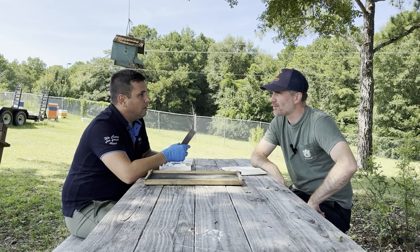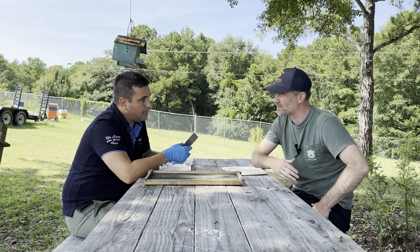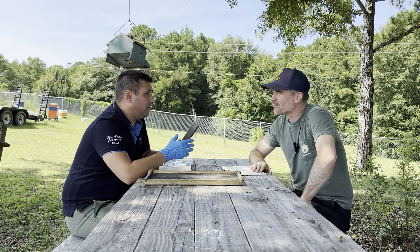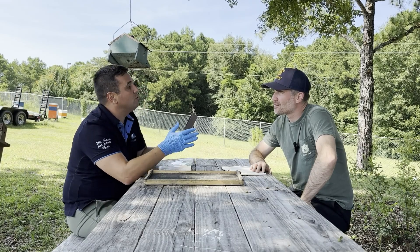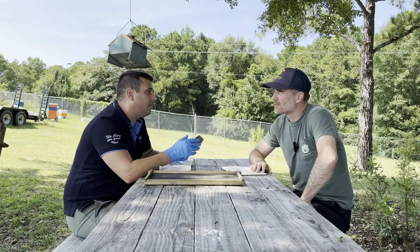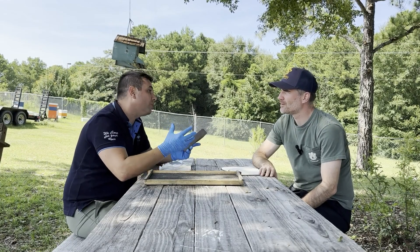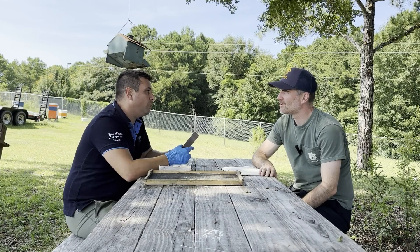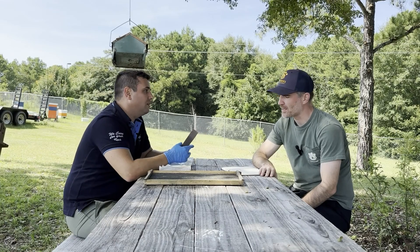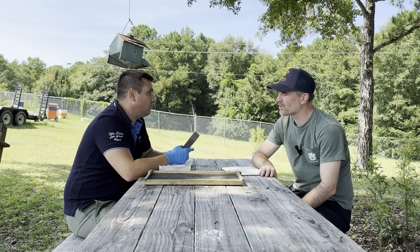Is there a maximum number that can be applied? For a double deep setup, if you have brood boxes and only three or four frames with brood at the top, two strips on top plus four in the lower box would be fine — so a maximum of six strips. We have studies showing it's really safe for bees, so it's not a problem.